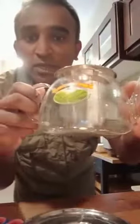Hello everyone. I would like to show you how I make a cup of nice tea, and I use this for the purpose of making a cup of tea.